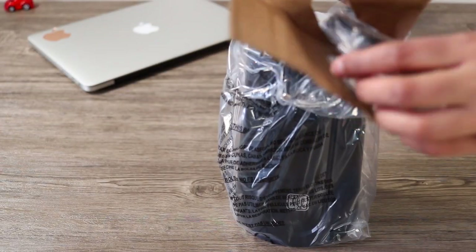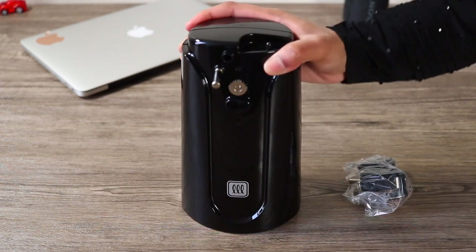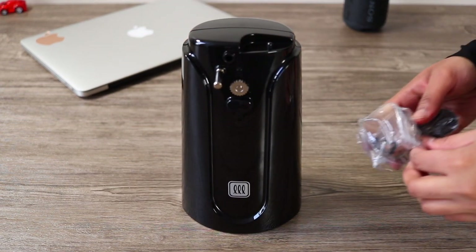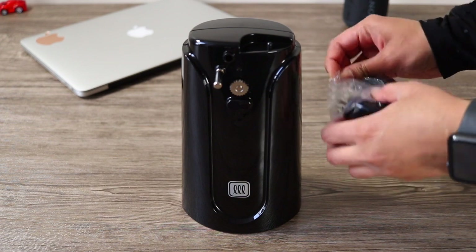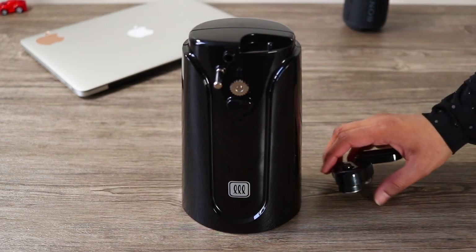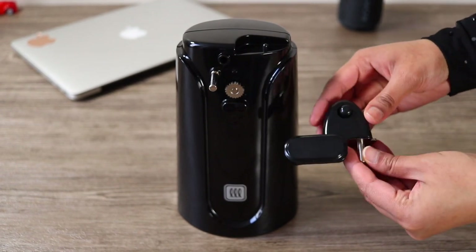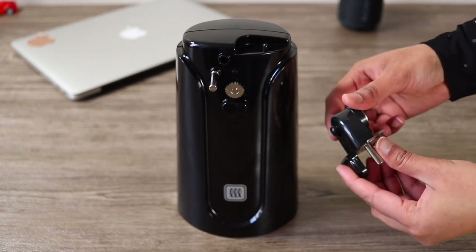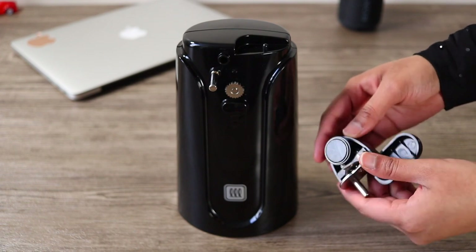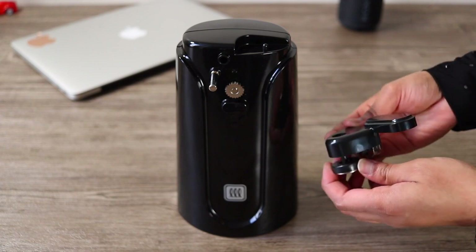I have the machine here — it comes in two parts, all wrapped up in packing. You can see the holes in the box. I have to remove the wrapping and the pieces. This is the attachment part — we have to remove the bag from it.